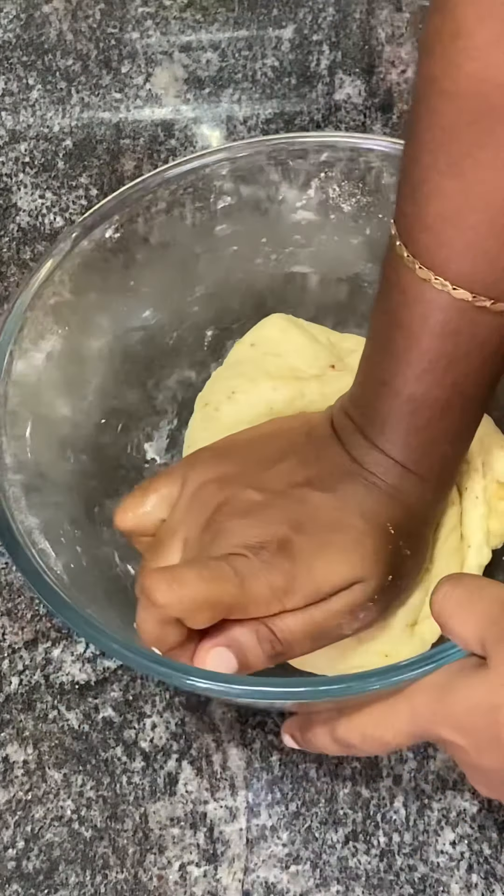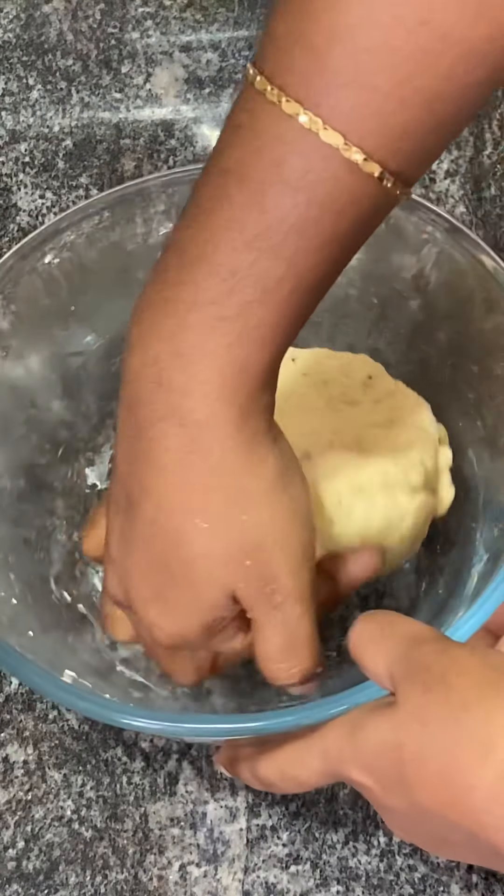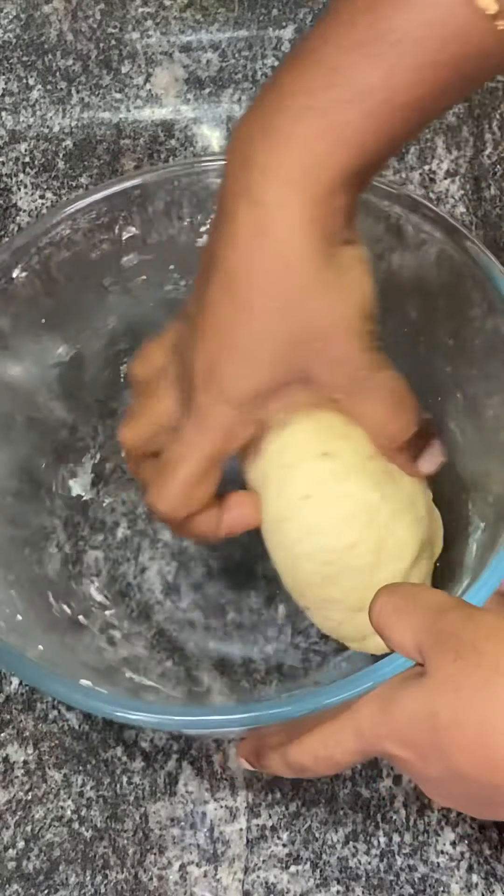Make it into a dough. You will knead it for 5 to 7 minutes. Then the dough is ready.